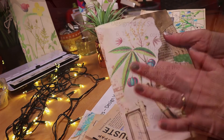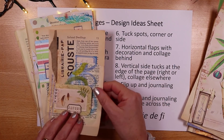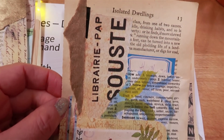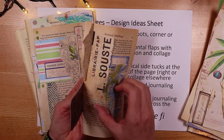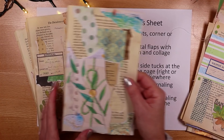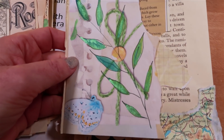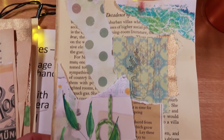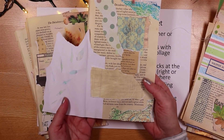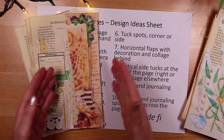Number seven is horizontal flaps with decoration and collage behind — a flap where you could write or add something extra when you add it to your page. There's another horizontal flap made from paper from 49 Dragonflies — my video for that went live that very morning so I added that scrap as a flip out.